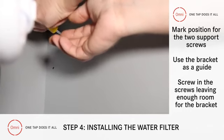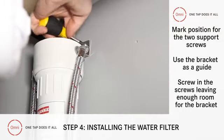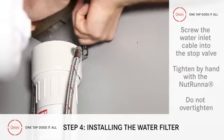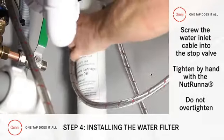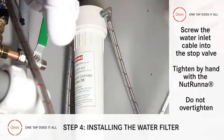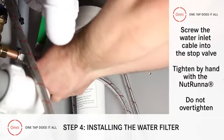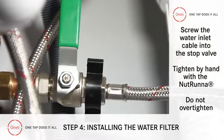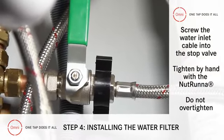You can use the bracket as a guide. Screw in the screws, leaving enough room for the bracket to go back on later. Now take the free end of the water inlet cable and screw it into the stop valve and tighten by hand with the nutrunner, being careful not to over tighten it.